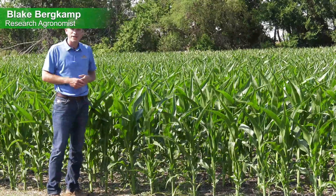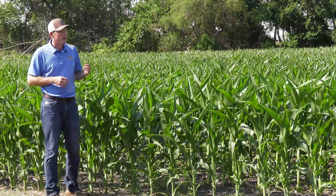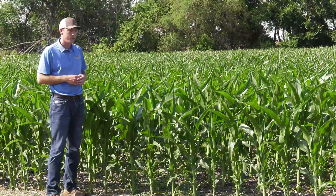Hi everyone, Blake Burkamp, agronomist with Great Plains. Coming to you from the field today, we were doing some crop scouting of this cornfield that was planted with the Great Plains PL 5700 planter.